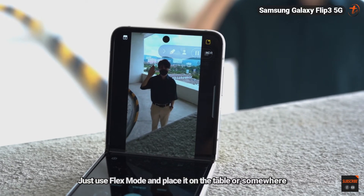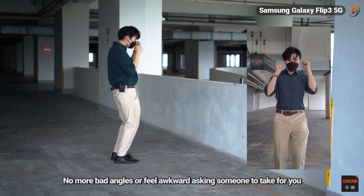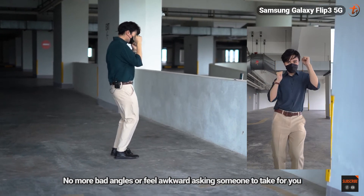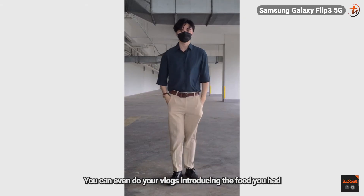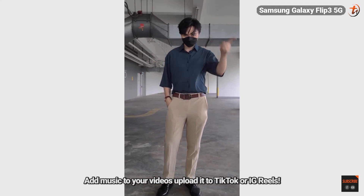Chilling at a cafe or outside and thought of capturing your me-time moments? Just use flex mode and place it on the table or somewhere and turn on auto-framing. No more bad angles or feeling awkward asking someone to take for you. You can even do your vlogs, introducing the food you had, add music to your videos, and upload it to TikTok or IG Reels.